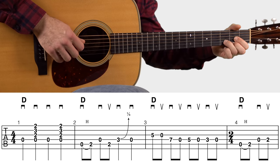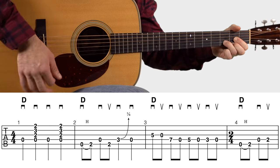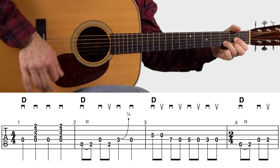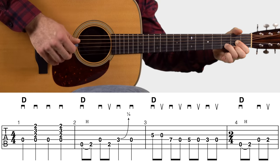With your picking hand, just do pick strum, pick strum, strum pick strum — and that's the first measure. Then let's look at the second measure.